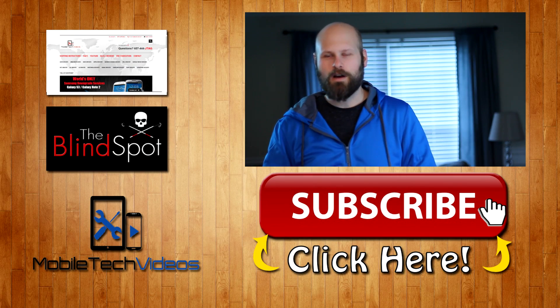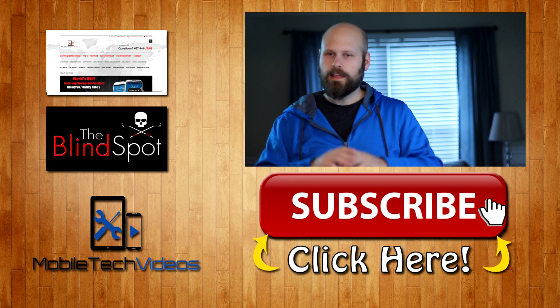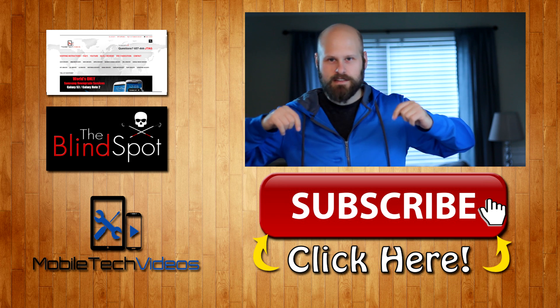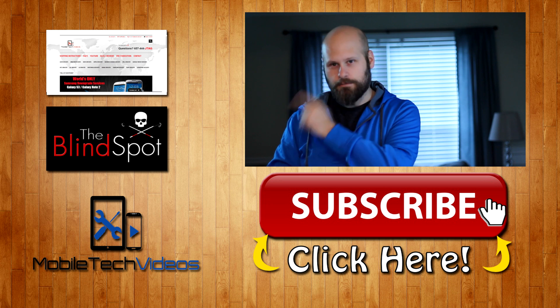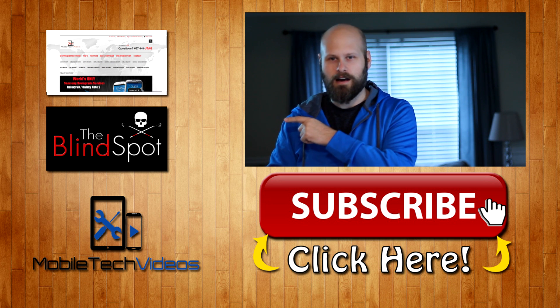Thanks for watching the video, I really appreciate it. If you like it, hit that like button and give me a thumbs up — it really helps out the channel. Don't forget to hit the subscribe button so you can stay up to date with all the new stuff coming out. Also, check out my other channel, The Blind Spot, or visit the MobileTech Videos website. Let us know if there's anything we can do to help you out. Thanks again!